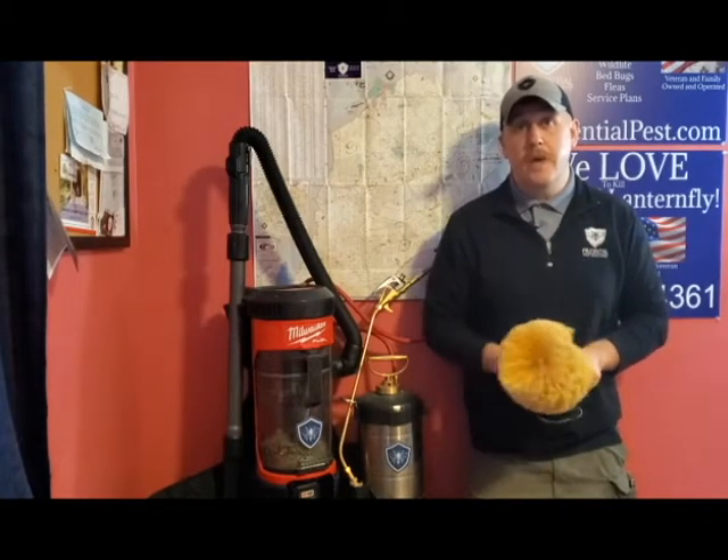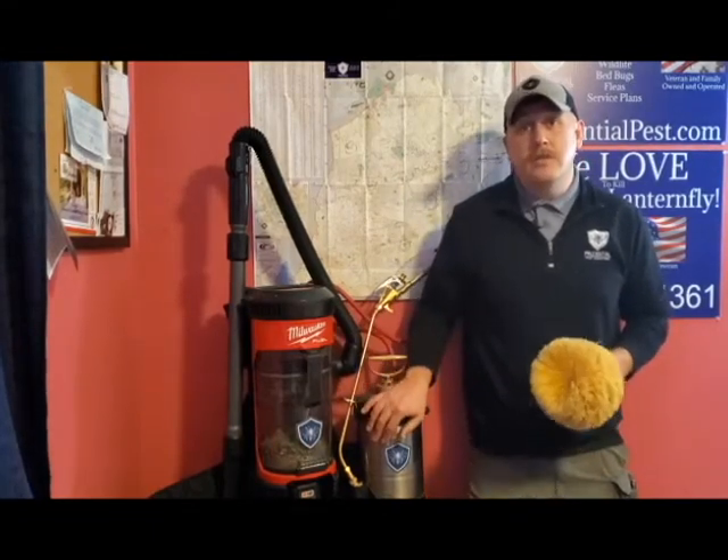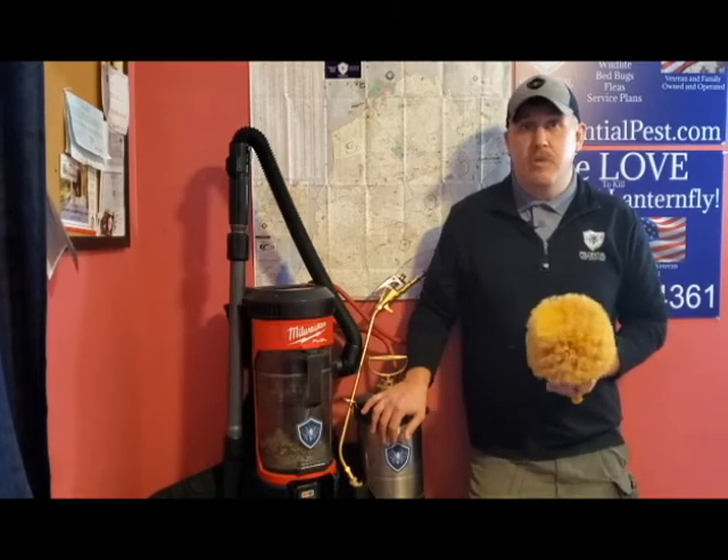Brian here with Prudential Pest Solutions. I want to talk about spider treatments and spider control solutions. Now most folks will just reach right for the sprayer and start spraying away at the webs and the spiders, and yeah you're gonna kill some spiders, but you're not gonna get to the root of the problem.